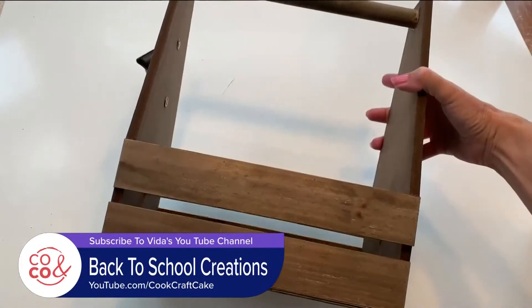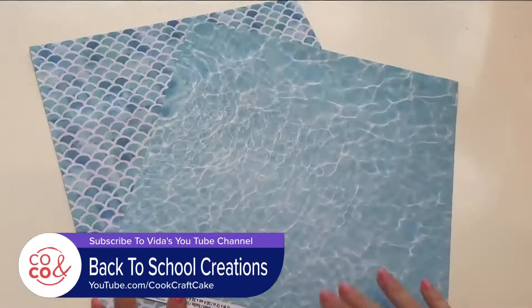Hi everybody! It is such an exciting time going back to school, and of course one way to really help you succeed this year is to stay organized. I've got three great DIY ideas that will help you stay ahead. Let's start with a pencil and school supply organizer.